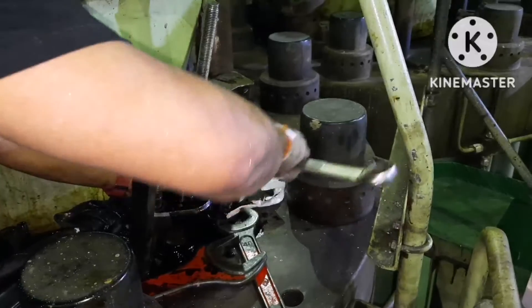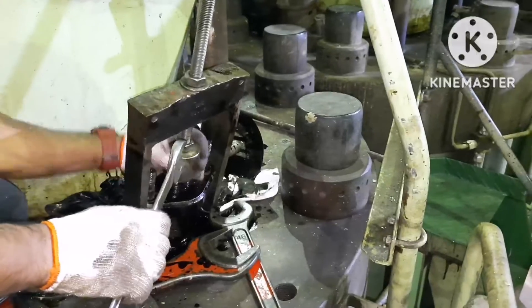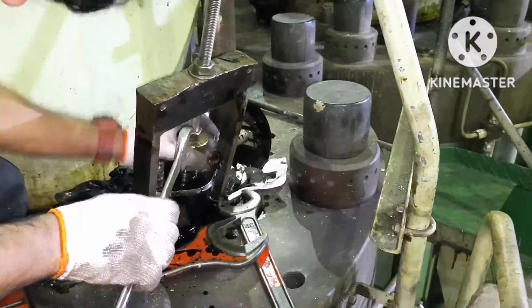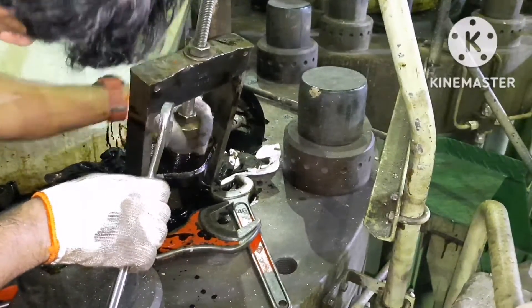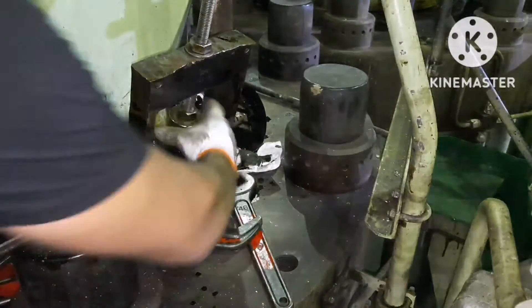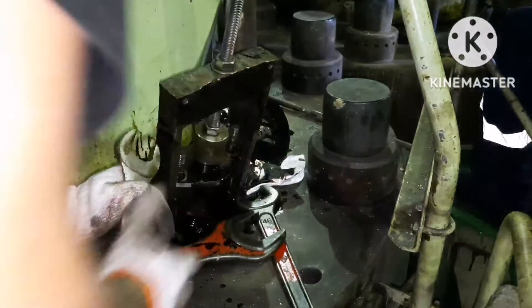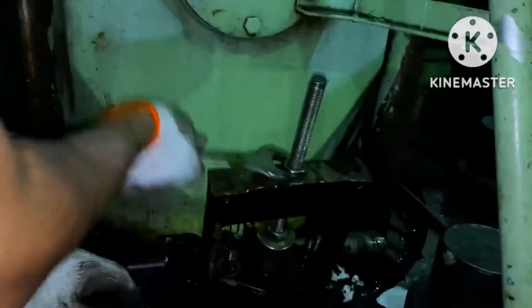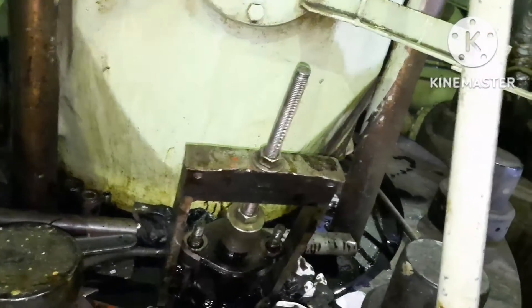Most of the time the fuel valve comes out easily. When you are placing the valve, you have to give a proper coating of copper slip. The main thing is that the well where it is installed should be properly lapped so that no carbon deposit is on the surface. If carbon deposit is there because of leakage, you will definitely find trouble taking the fuel valve out.